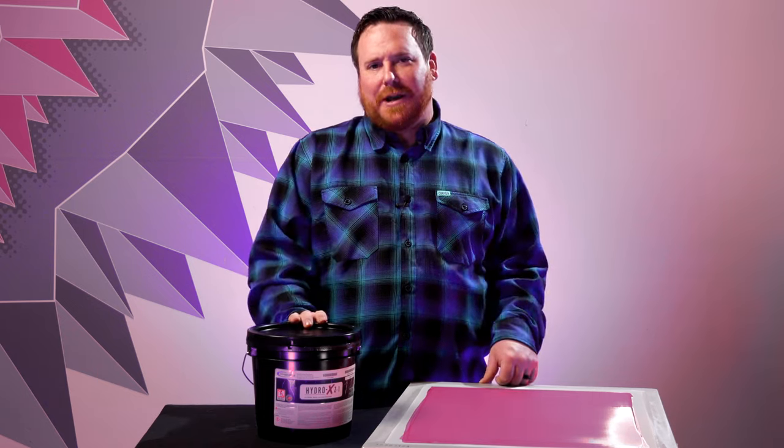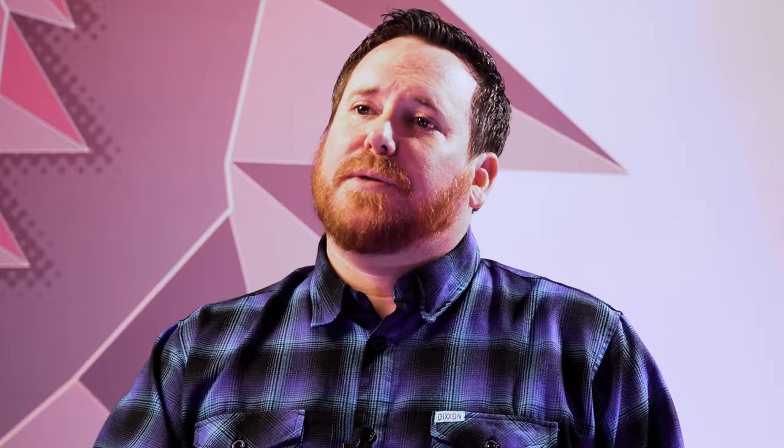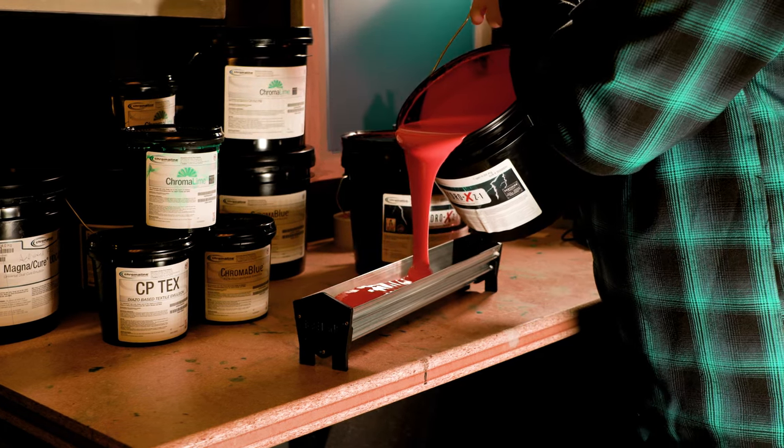Hey, it's Kevin Keith with Chromaline here. HydroX Z1 Emulsion is a hybrid photopolymer emulsion designed to work with plastisol, water base, discharge, or HSA inks.